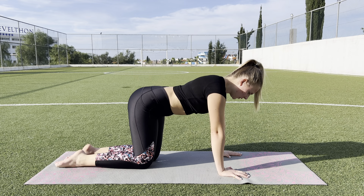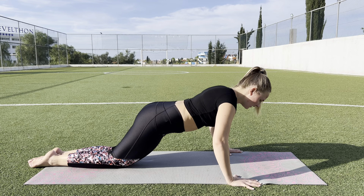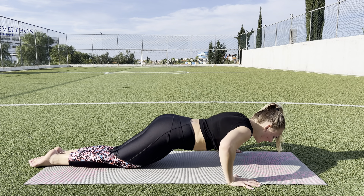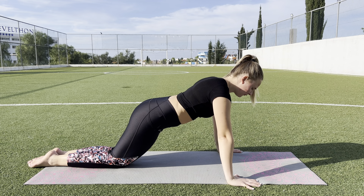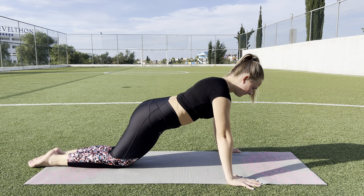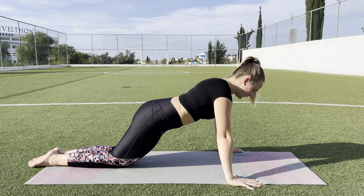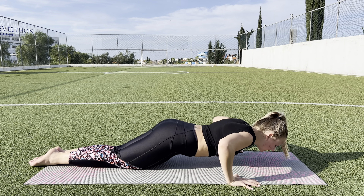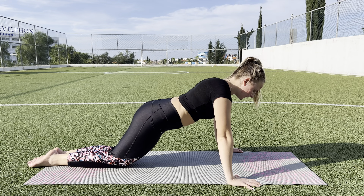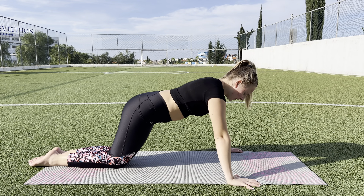Good job. And now you will do your body down. 1, and up. 2, 3, 4, 5, 6, 7, 8, 9, 10. Good job.